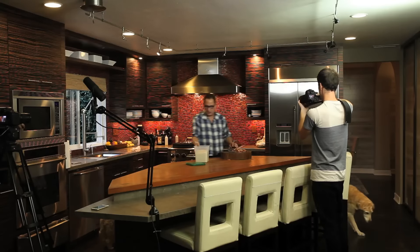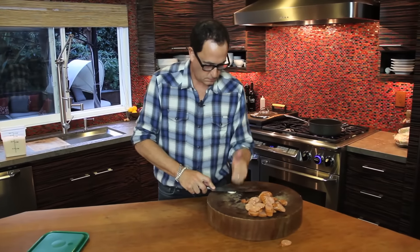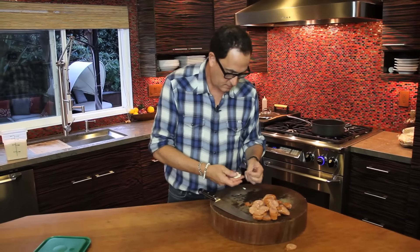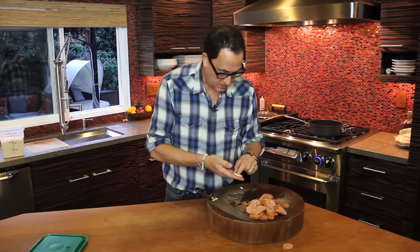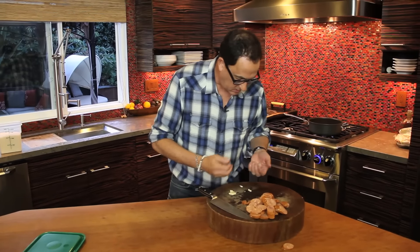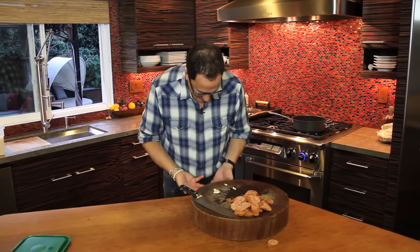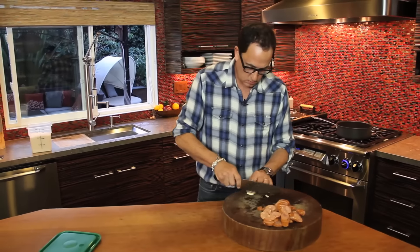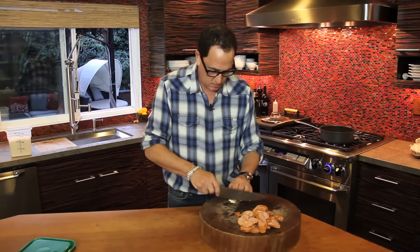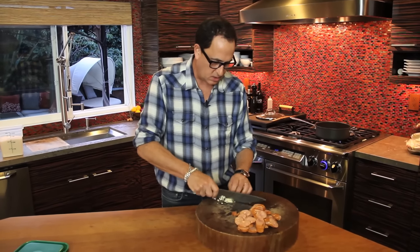A little piece of garlic. Paper off — sometimes it just doesn't want to come off, and you get these after-pieces. Garlic's really sticky. This is one decent-sized clove.